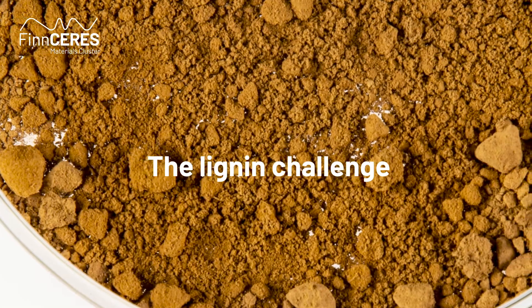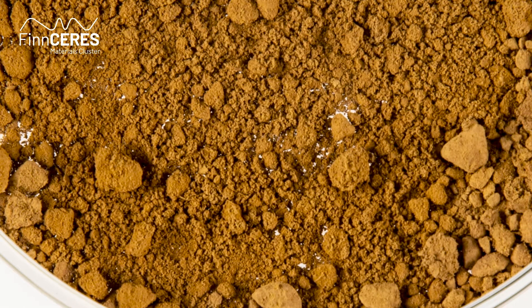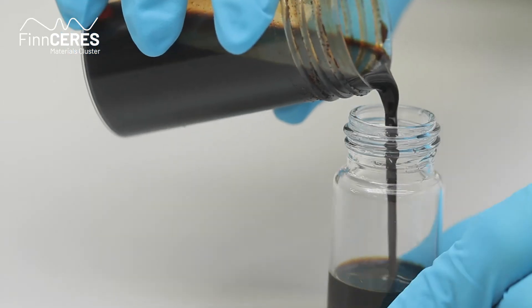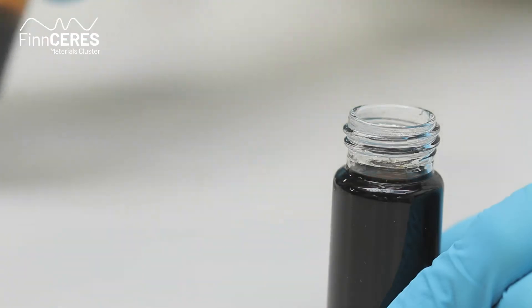Lignin has challenged researchers and engineers for decades — how to get higher-value products from this complex fraction that has such potential. Lignin chemists have been arguing about the exact lignin structure. Someone might say it's actually not three-dimensional, it's linear in nature, but when you extract it from the pulping, it reacts within the lignin and with other lignin molecules and makes this three-dimensional structure. This argument has been going on in the lignin community for a very long time. If you can't even agree on the structure, that might be one reason why it's difficult to utilize.